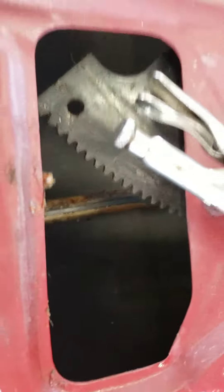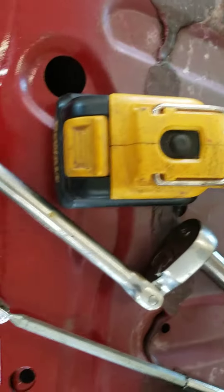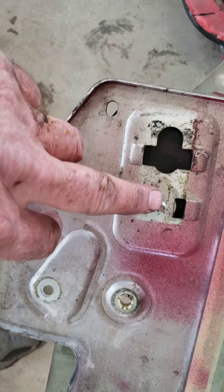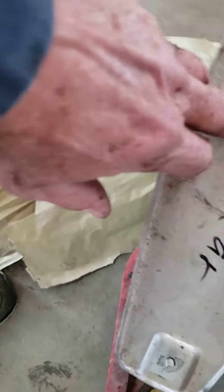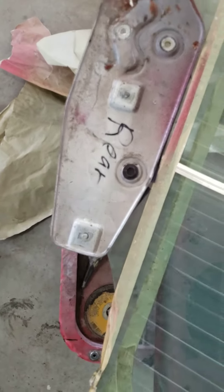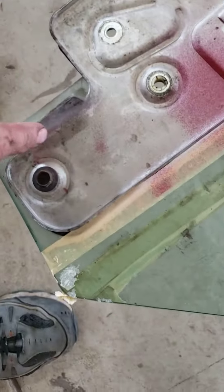They go on these guide tubes — there are two guide tubes in here, one here and one there. Once you get those off, you need to take the nuts off the regulator. There's one here, one here, and one here.